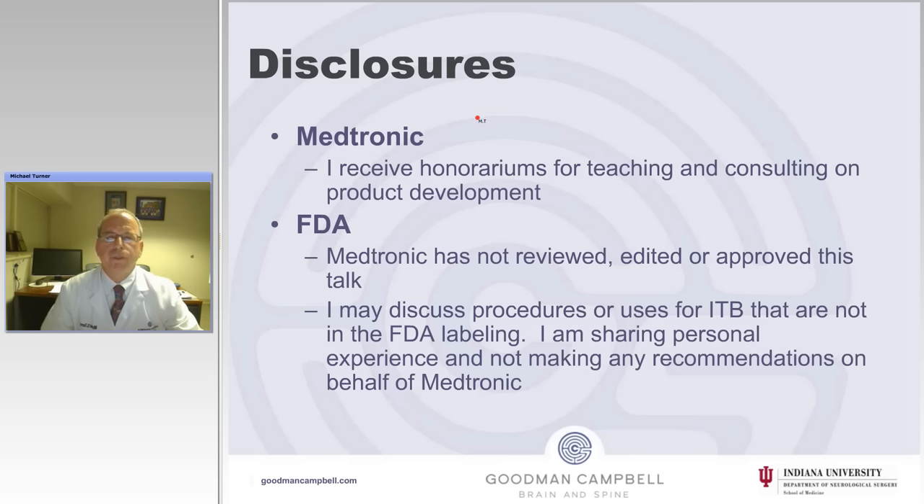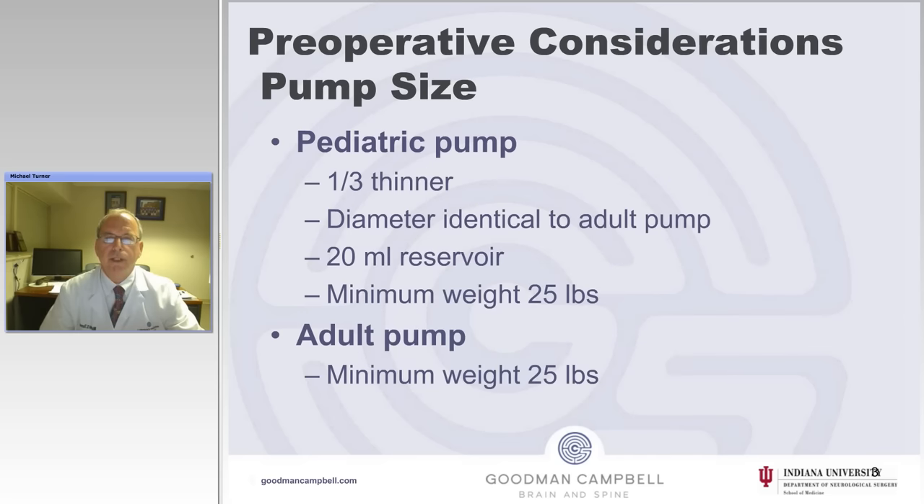The disclosures: I've received honorariums for teaching, consulting, and research and product development from Medtronic. Medtronic has not reviewed, edited, or approved this talk. I may discuss procedures or uses for intrathecal baclofen that are not in the FDA labeling. I am sharing personal experience and not making any recommendations on behalf of Medtronic.